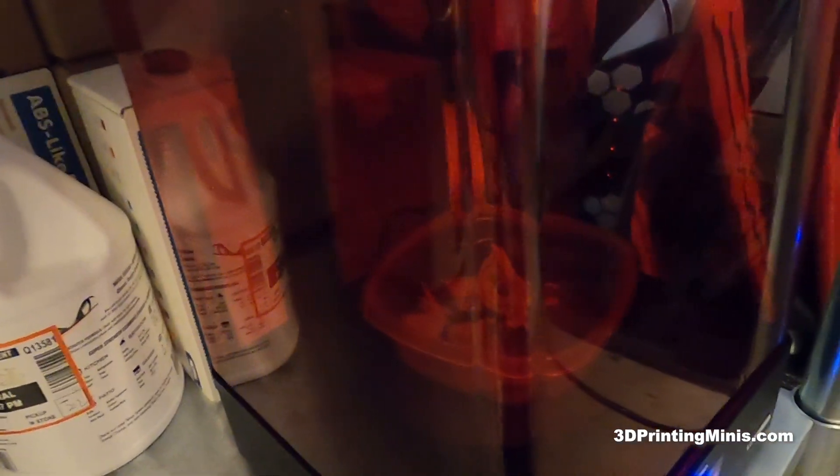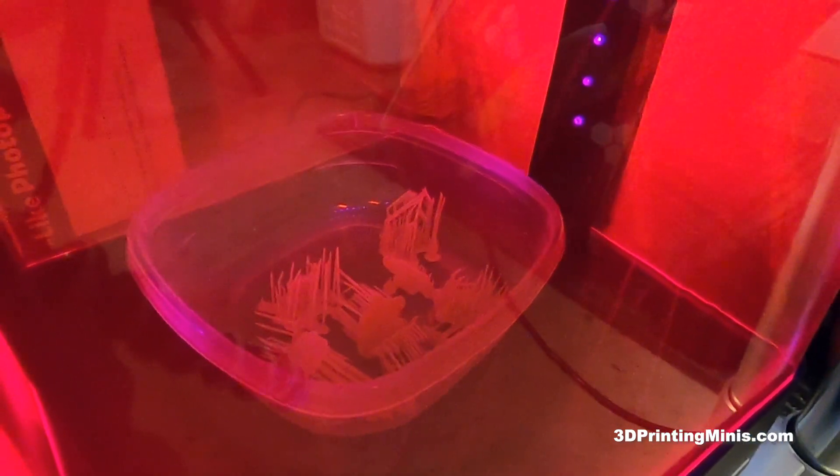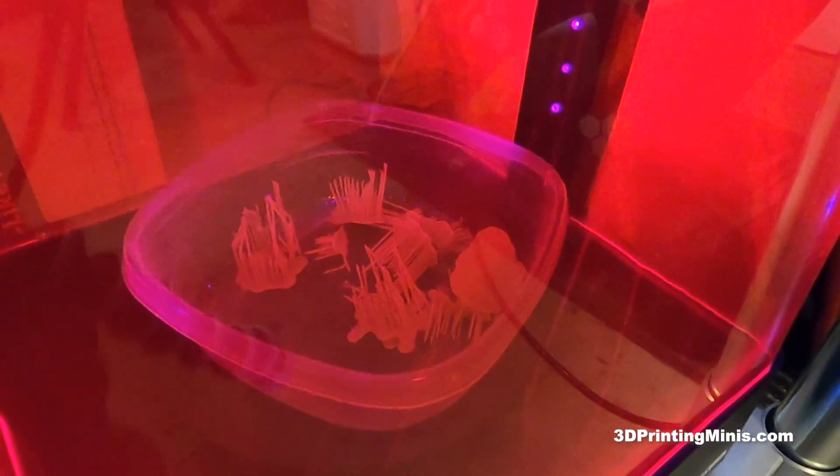Everyone argues back and forth about what the perfect curing time is — whether it's one minute, two minutes, five minutes. Just set your curing station to five minutes. If you want to go crazy, set it for ten. Turn it on and just cure those supports. If there's a lot, cure for five minutes, shake them around or turn them upside down, then cure for another five. I'll get a big pile, put them in for about ten minutes, and when they come out they're just rock hard and cured.